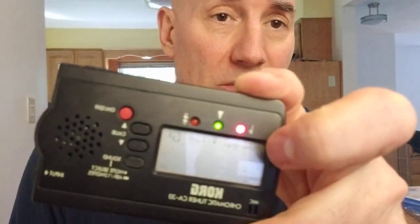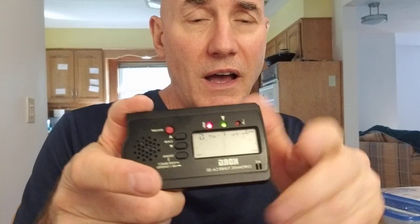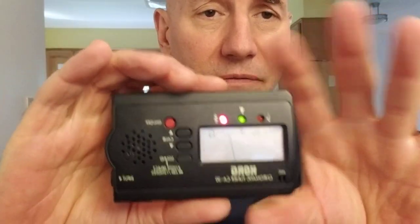You pick one reed — the A — and you define what it is for the tuner, and then the tuner makes sure that all the other notes are done in such a way that they match that one. So you just set the A here, play the notes, and it'll give you what the pitch is.